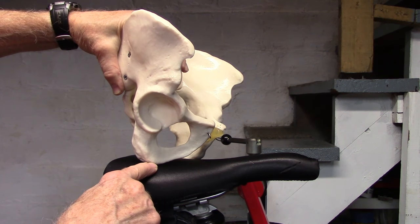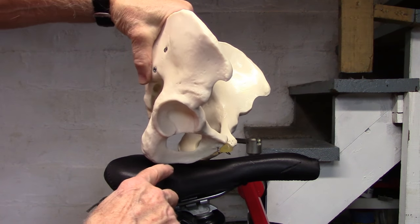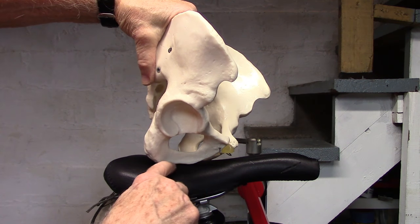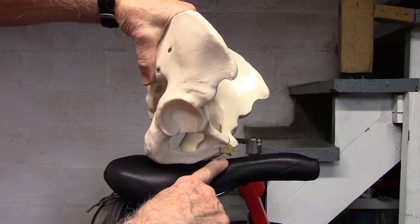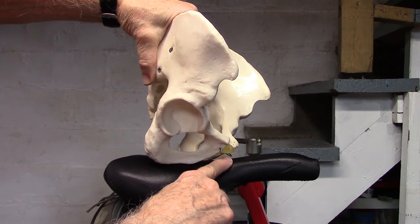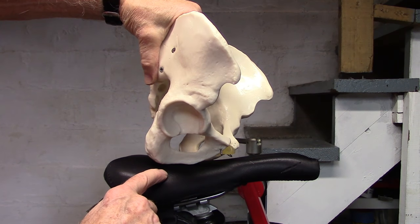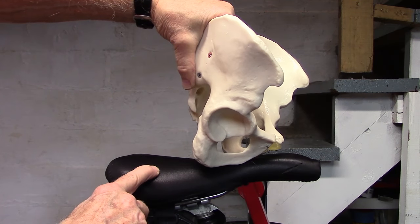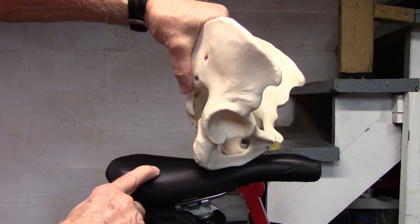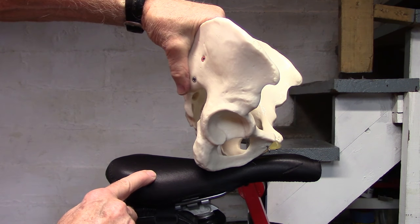If you have to stretch out to reach the handlebars and bend too far forward, or you don't have enough flexibility in the hip, you'll see that pressure is now placed along the rami where the nerves and vessels are, which can lead to dysfunction as pressure is placed on the arteries or, more commonly, pain and discomfort along the nerves. If you sit too far forward and stretch out to reach the aero bars or handles as triathletes and some time trialists do, you can see that pressure is placed along the rami and can give you significant discomfort.